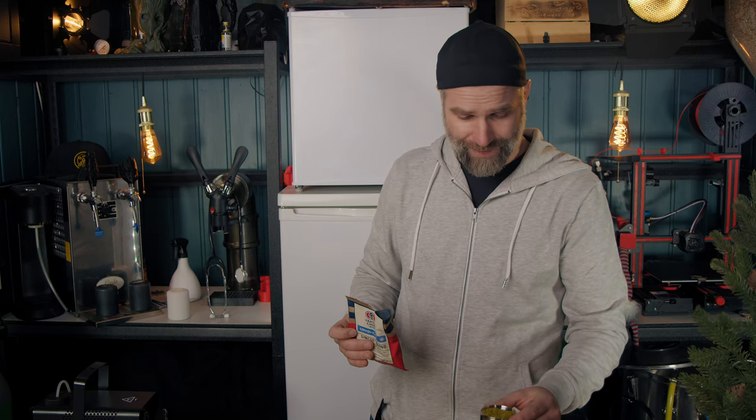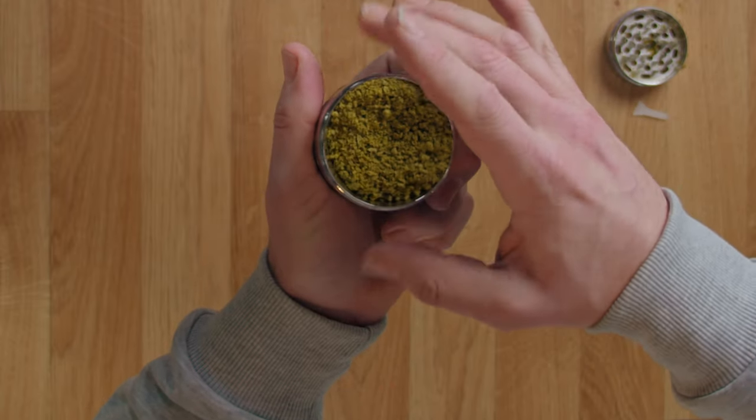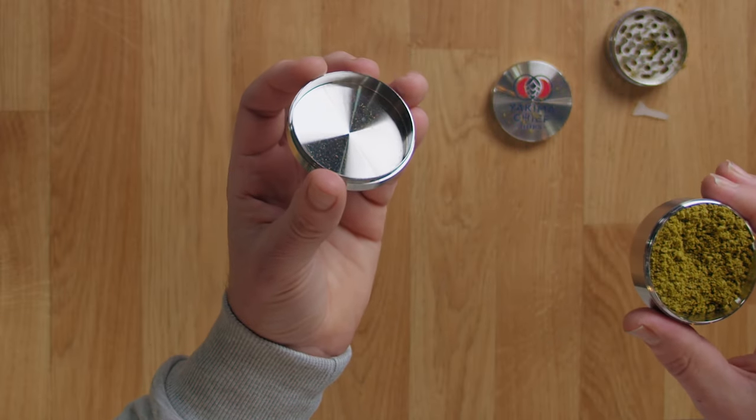You do get a much better feeling for how the aroma is on the hops. Should we look at the bottom compartment and see if anything fell into that also? More or less nothing. I'll link to a hop grinder on Amazon down below.